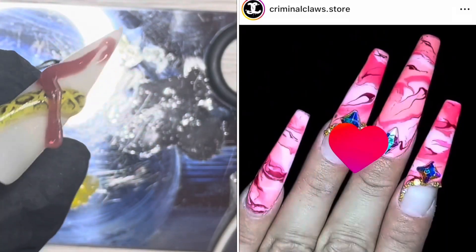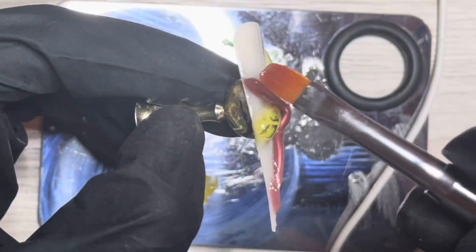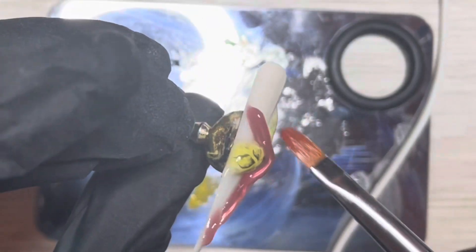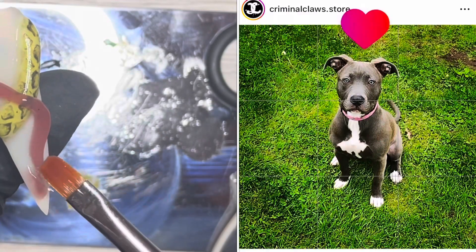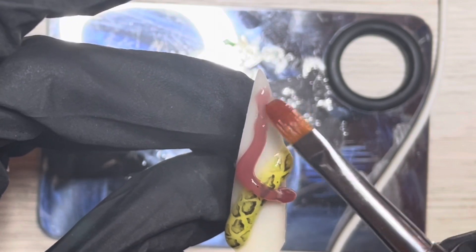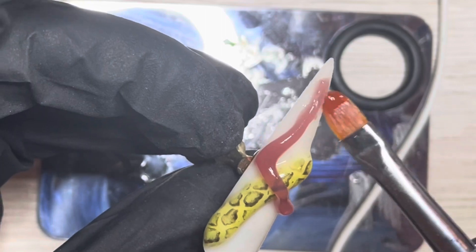Looking at these photos of her marble and rhinestone sets had me getting the shakes, sweating, heart beating fast. But that's the whole point, right — Nightmare Fuel. It's got to get you sweating in the pits. If it's not doing that, then it's not the stuff that fuels your nightmares.